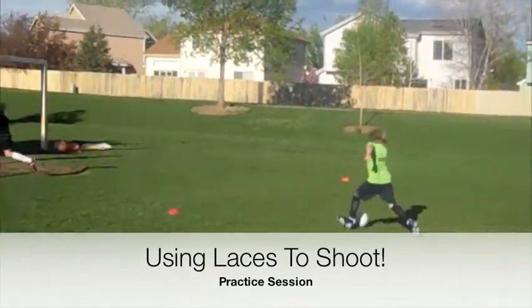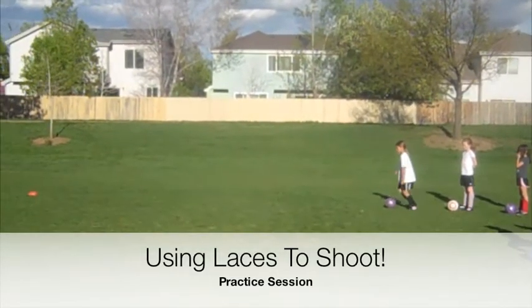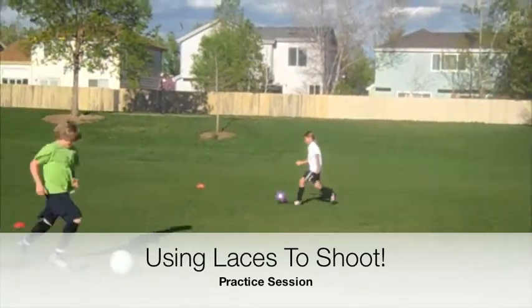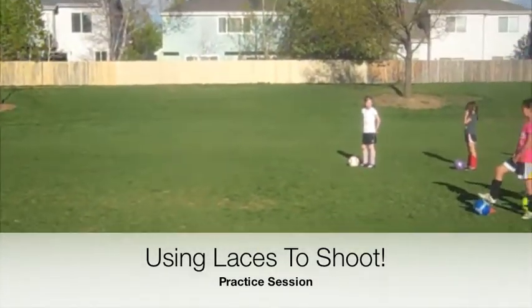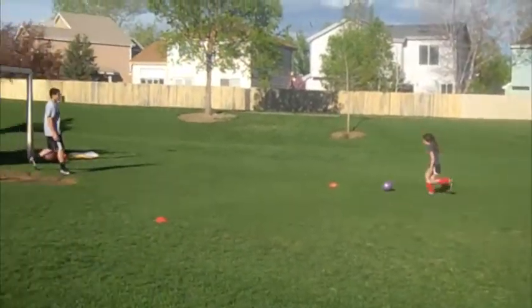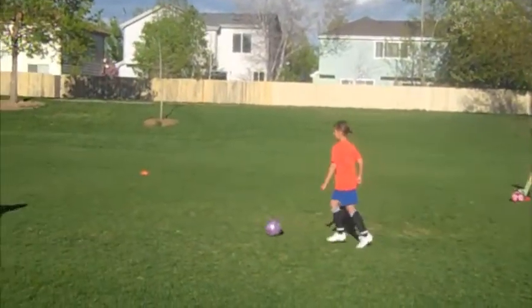Go ahead. Good shot. Go ahead. Good shot. Nice head. Nice head.